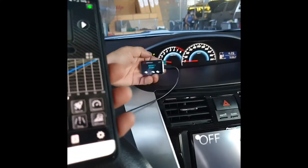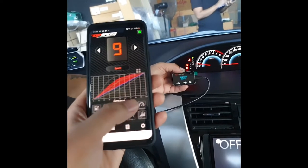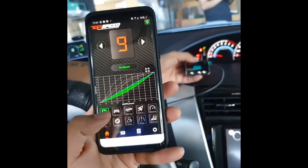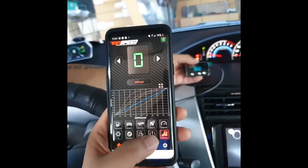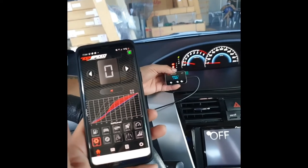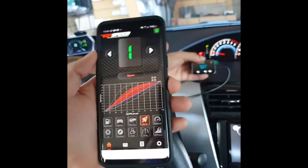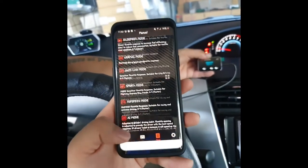Let's go over the modes. We have Eco Speed, Normal, Anti-Lag, Sport Plus, and Top Speed. Then all other settings are here: Off Road, Drag, Valet, Student, AI, and Rev Up. Our client will be doing a test drive later on — that's how quick and easy it is. You can also change the intensity here. So if we go to Sport Plus, you can change the intensity to adjust how powerful you want your mode to be. The manual is also here.